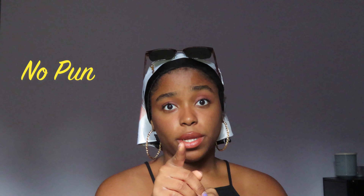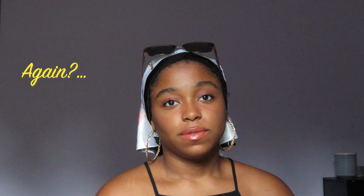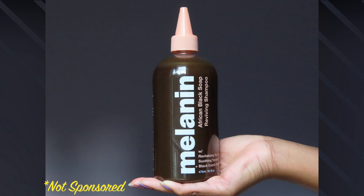I have low porosity hair and she does not like product buildup whatsoever. She needs to be clean and clear — no pun intended. There's just something about a clarifying shampoo; when you get really in there you just feel like you have a new head on your shoulders. The clarifying shampoo I use is the Melanin Hair Care African Black Soap Shampoo. I love Whitney's products — I've been using her products for about a year.